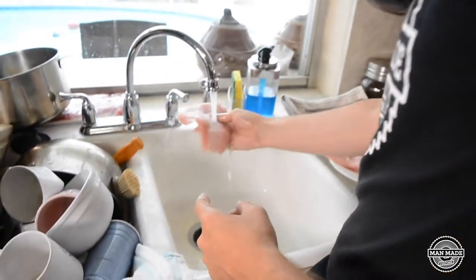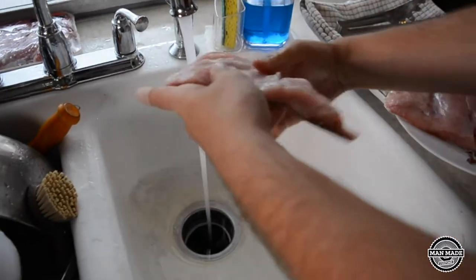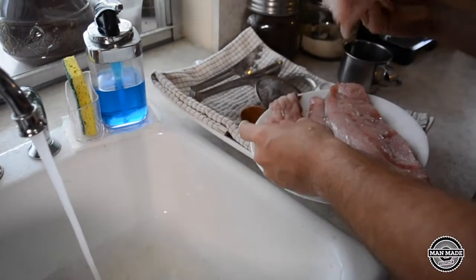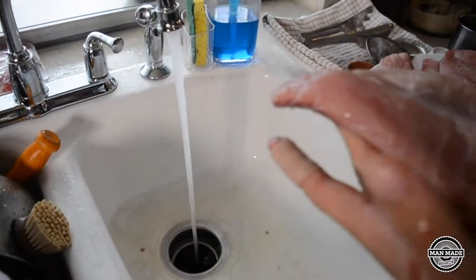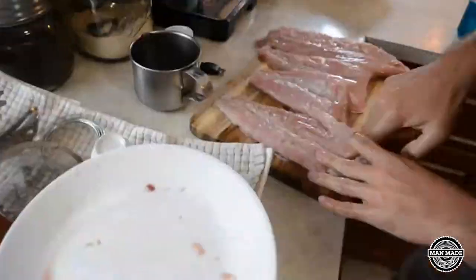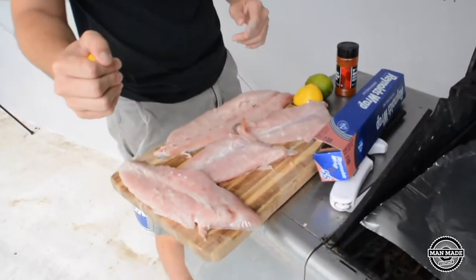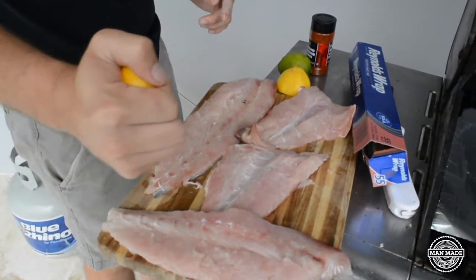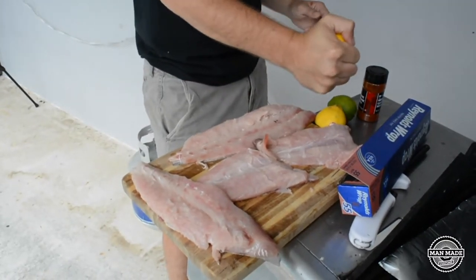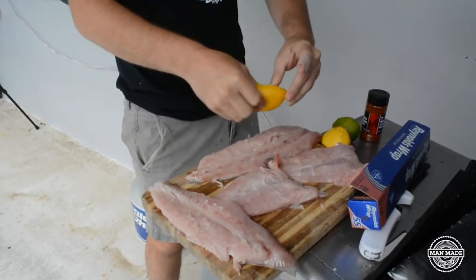Alright guys, so we just finished filleting. We're going to go ahead and wash these fillets out. We're going to keep the skin because we're going to cook them on the barbecue — probably put a layer of tin foil. These things are scaleless so I don't mind leaving the scale. First thing we're going to do is throw a little bit of lemon. We read in a recipe that permit was good with lemon, so we're going to go ahead and let these babies soak. This one a little bit more — it's a little bit bigger.